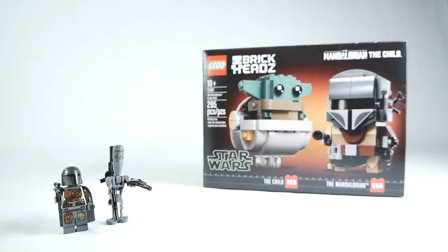Well, is this it? Running a quick diagnostic. Yes, this is it. Hey, wait a minute. Why didn't they make a brick head of me?